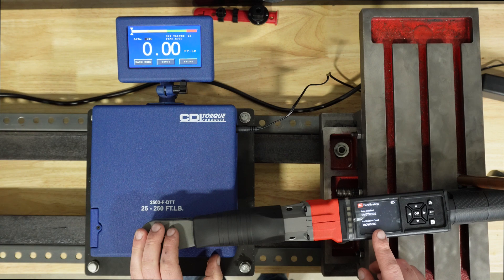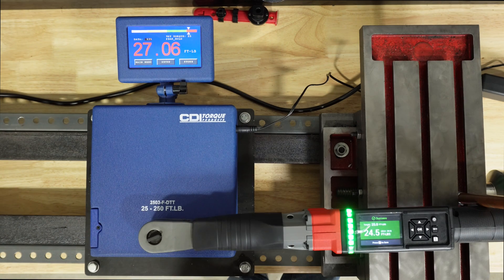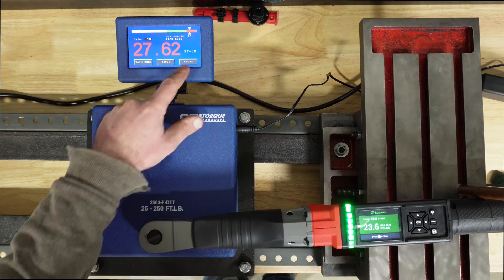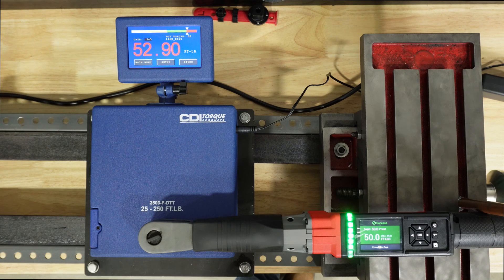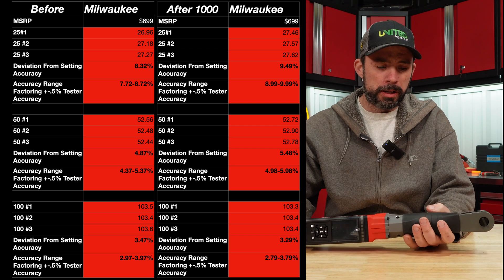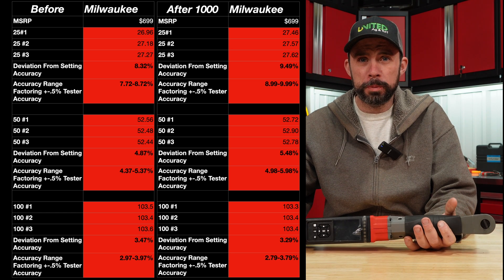I completed 1,000 cycles and tested again to see if anything changed. Here's the before and after data — downright horrible. It's supposed to be plus or minus two percent; it's not even plus or minus four percent.